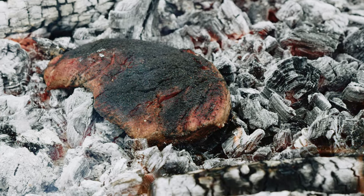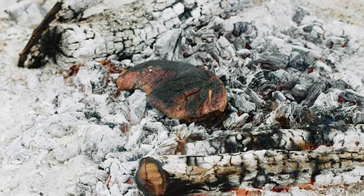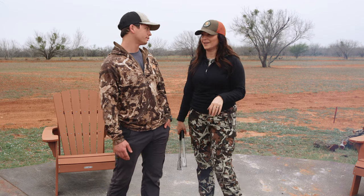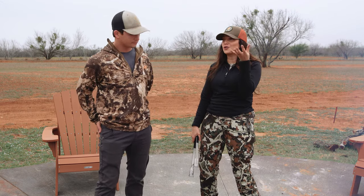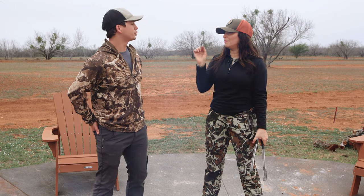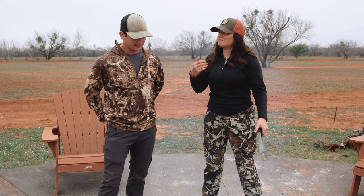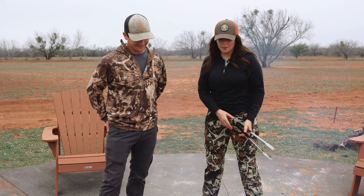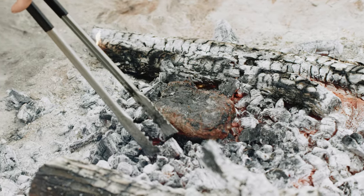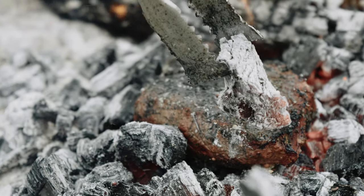About how long do you go on each side — mainly off a look, size of the meat, or a combination? The important part is that this piece was pretty uniform thickness the whole way through, and that matters a lot with this cooking style. With this style, because there's such great heat on one side, it's probably going to be a little gray around the edges but pink in the middle — different from that reverse sear style where you get a perfectly pink edge-to-edge. I'd probably go about four to six minutes per side for a piece like this, and then the most important part is to let it rest.